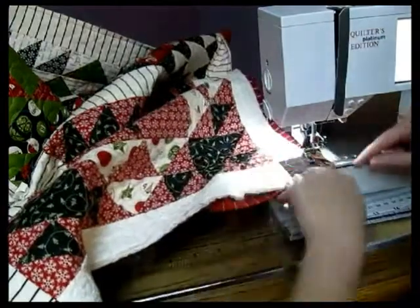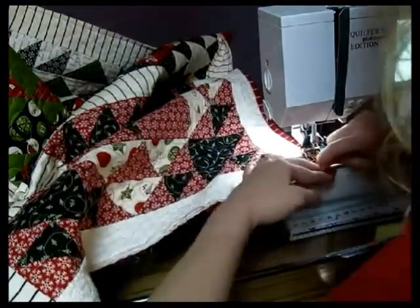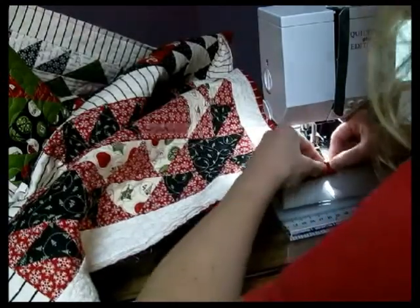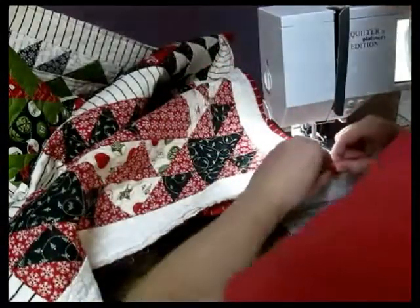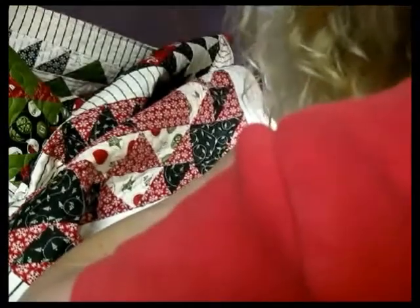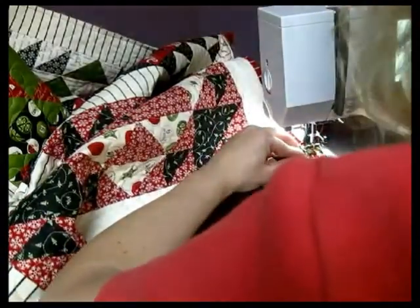Now we're approaching this part and basically you're just going to lay your bottom down and then bring your top right over. You should get a nice mitered seam which you can always go back and clip. Just pull it down, lay it flat — sometimes this is going to want to jut out, so I just use my scissors to hold it back down. I just stick my fingers right in there.